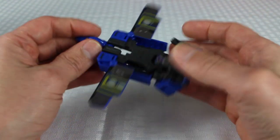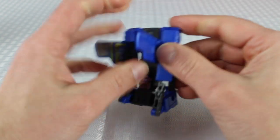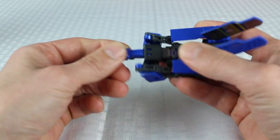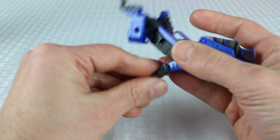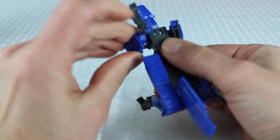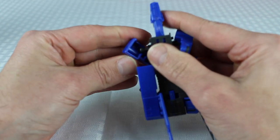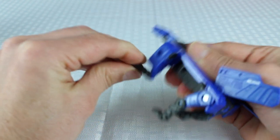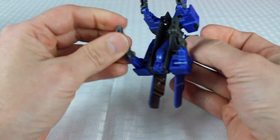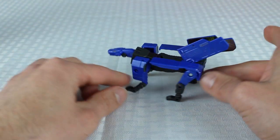And we will do Howlback last. Flip his head down, these kind of go in, come over here and get his head, now flip — legs go down here, and there we go. And that is Howlback's other transformation.